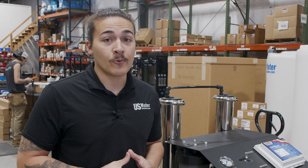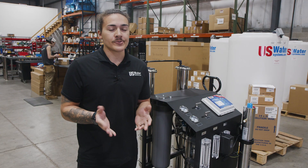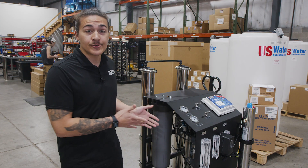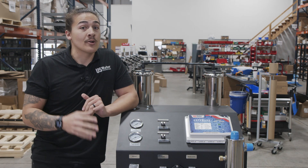Maybe your primary concern is chemicals like chlorine or chloramine in your water and you're looking for a carbon filter. We do offer carbon filters; however, that would be a precursor to a system like this. Since you're a brewer, you've probably already heard of reverse osmosis or RO, but today we're going to explain what makes this RO system in particular the best.